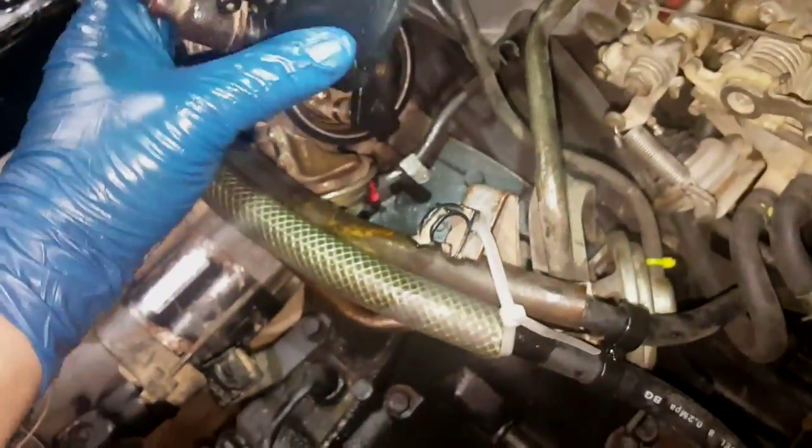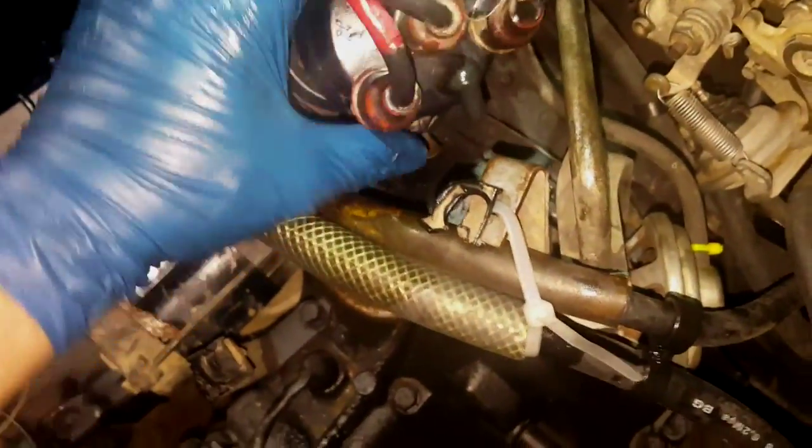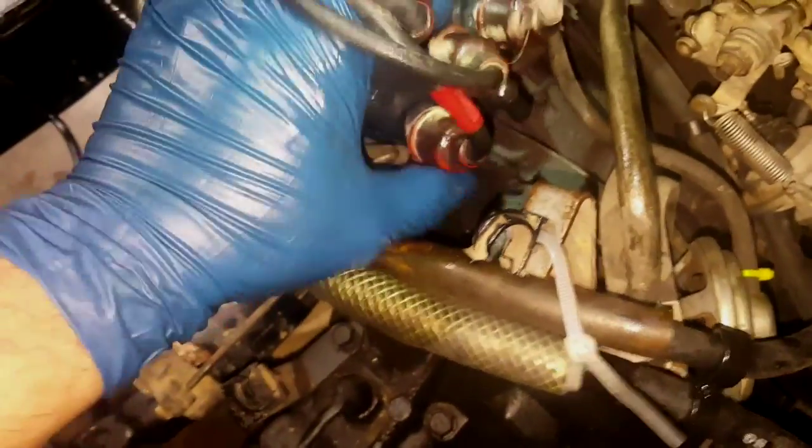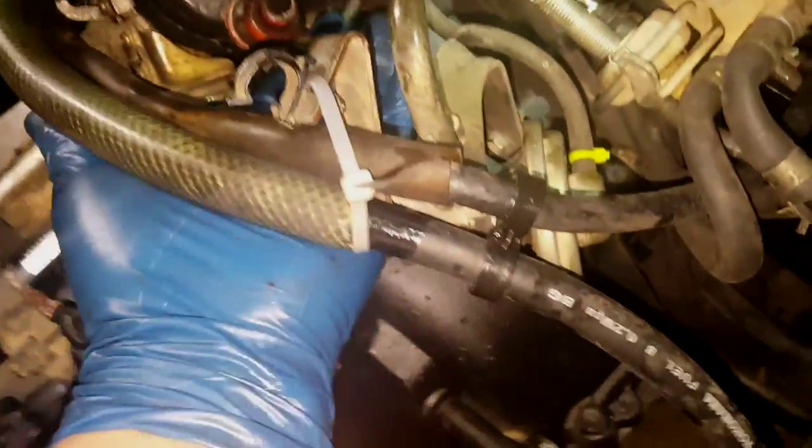Let me put the distributor cap back on and we should be rocking, hopefully. This was a pain taking it all apart because I was off timing a little bit, a couple degrees, so I wanted to do this video anyway. Since I got that email, might as well knock out two birds with one stone. Make sure this little wire is back on. It might crank a little bit because I took the fuel pump off, but we'll see. Here we go.